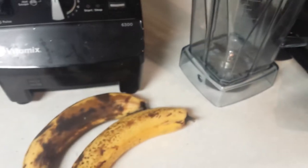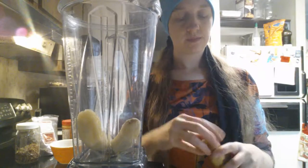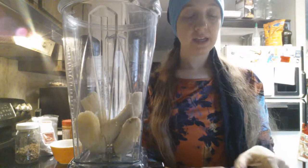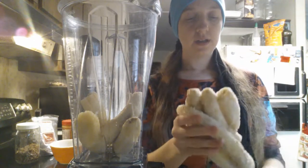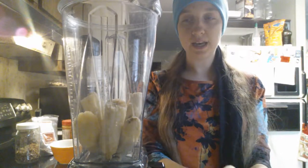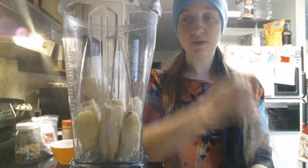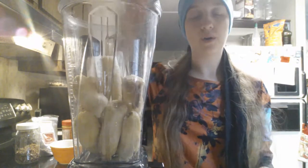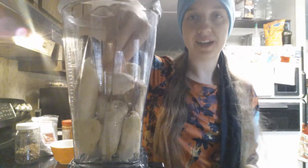You just take the non-frozen bananas and put them in the bottom of the blender. I usually do one raw banana to about three frozen bananas. The reason I put a raw banana in — not frozen — is because it's usually really hard on the blender and you have to add a lot of water or milk, which makes it really watery and not creamy.